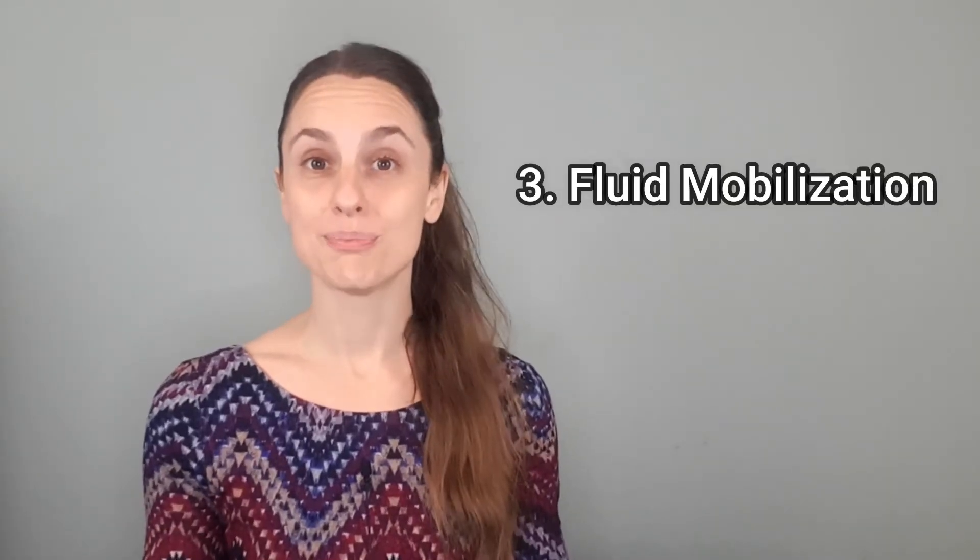Number three: fluid mobilization. Because the Otto 128 is releasing this gentle vibration right at the surface of the skin, it can also assist with blood, lymph, and other fluid movement. I'm not going to go as far as to say this would be my main tool for lymphatic drainage, but because it has such a huge impact on the nervous system, your inflammatory response, and your immune response, it will play a role in fluid movement.